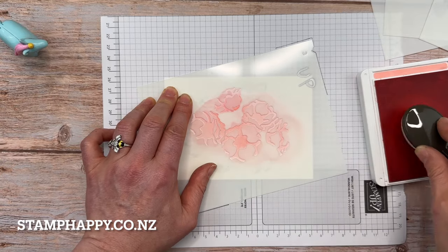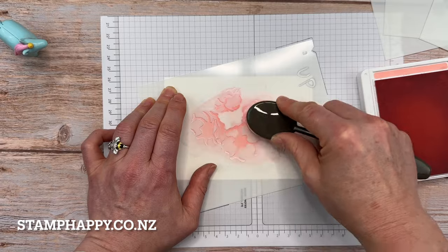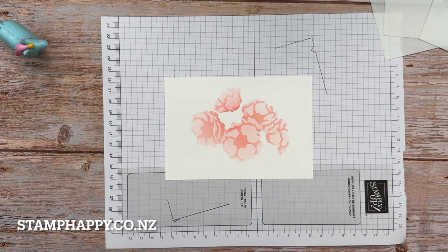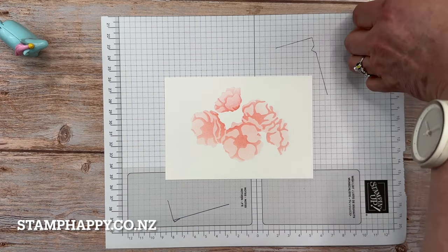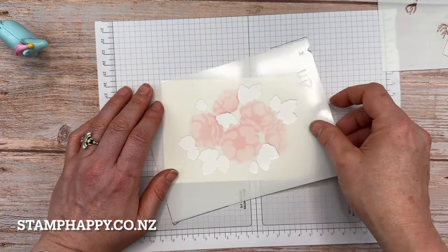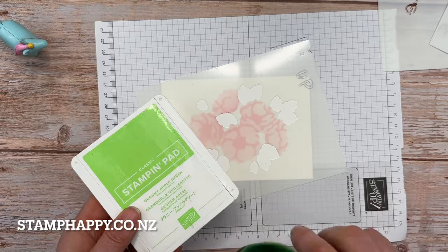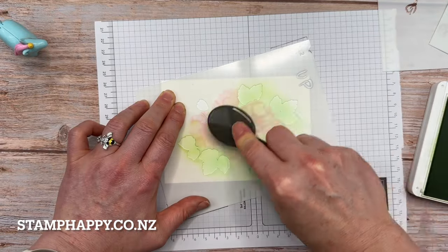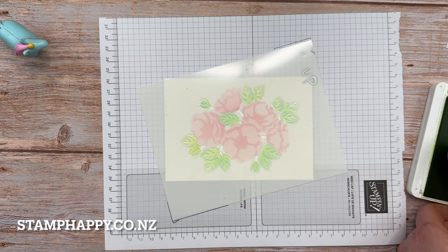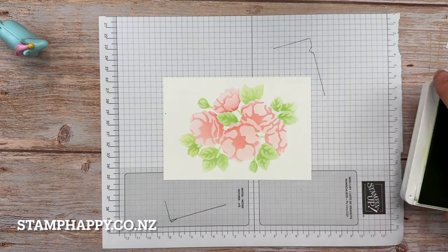I think it's quite nice to have dark and light areas — you can see a little bit darker in the middle, which makes it all that much more interesting. Now mask number two is the leaves — it doesn't really matter too much, you just want to get those leaves in between the flowers. I'm going to use granny apple green, just a light layer. Then mask number four adds the details to the leaves — I'm just going to use granny apple green again and add those details. Beautiful — I really like these colors together.